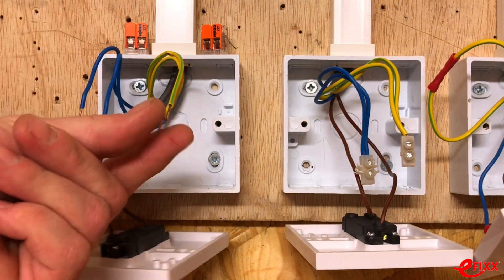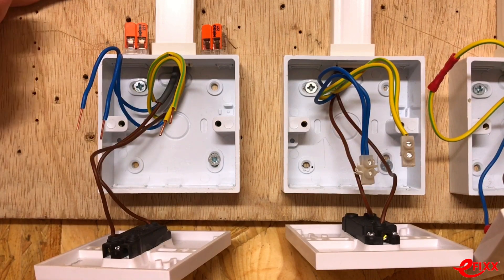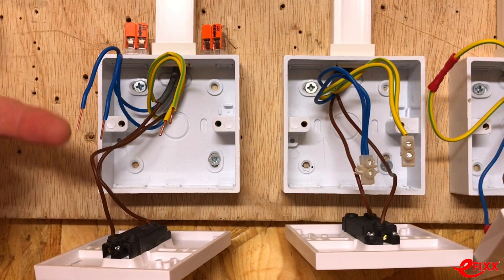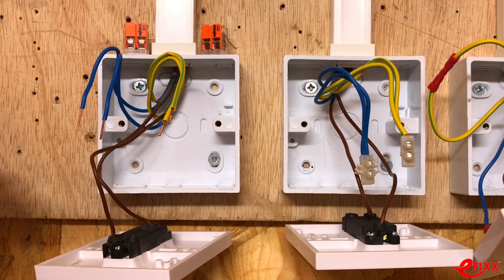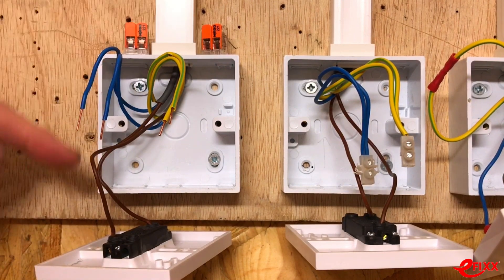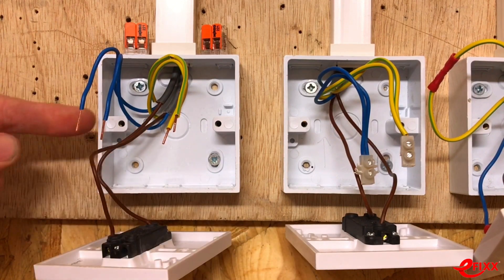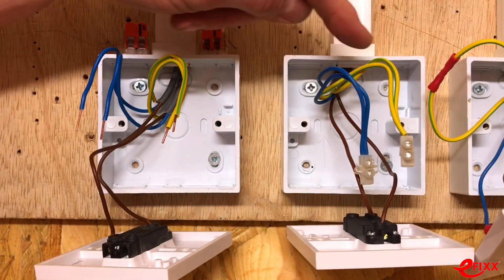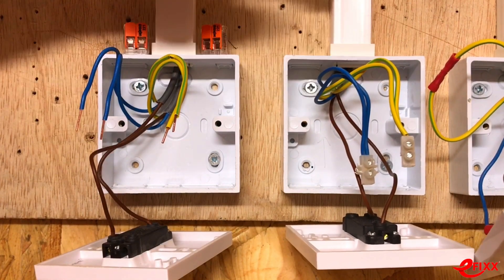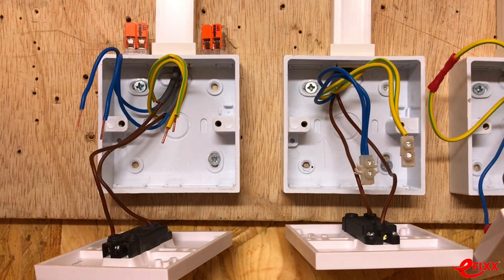We're using the two-conductor connectors to join together neutrals and circuit protective conductors at the switch. We've mimicked a setup where supply is taken to the switch, returning switching line, neutral, and CPC out to a number of downlighters. The box and switch are fully insulated so CPC isn't currently required, but could be needed in the future if changed to an exposed conductive part.